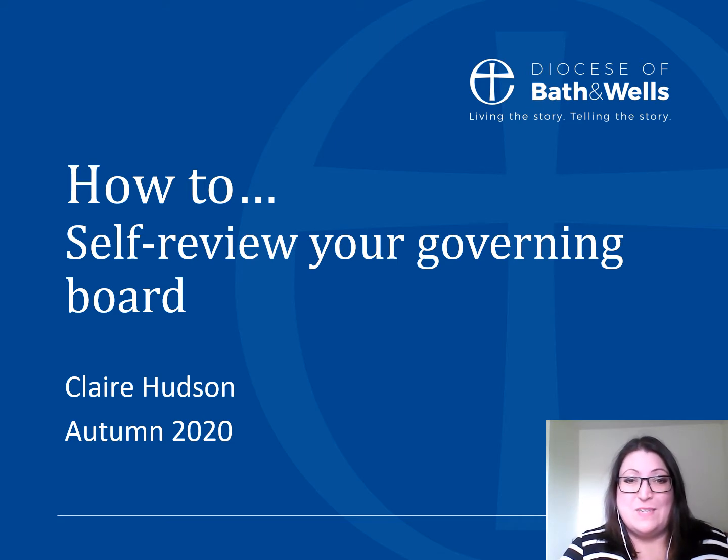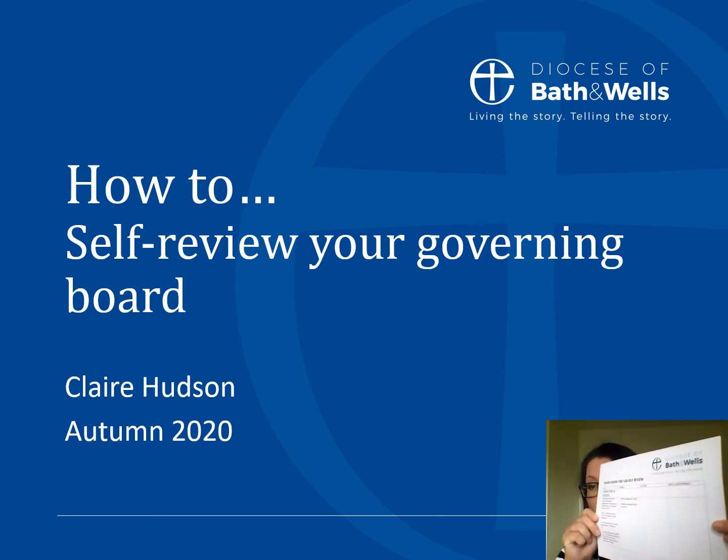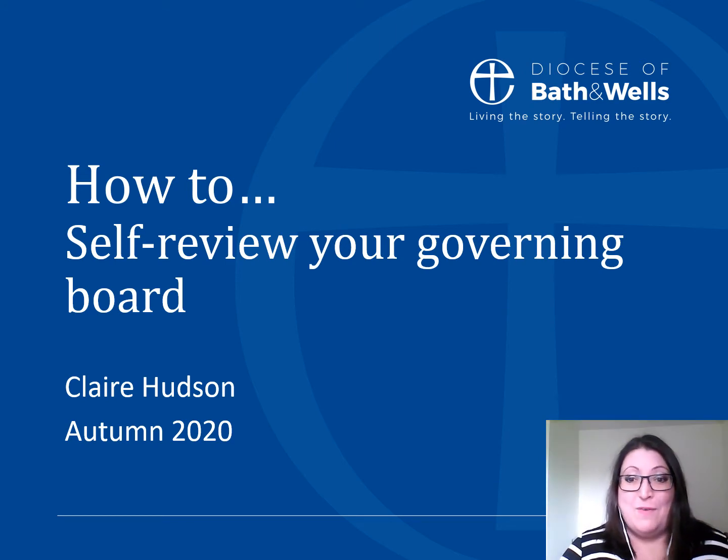For the purposes of this video, I am using the Bath and Wells self review document for full governing bodies in maintained schools and local governing bodies in academies. It looks like this and it can be downloaded from our website at the same place that you are finding this video.